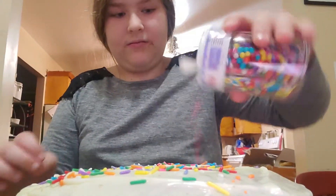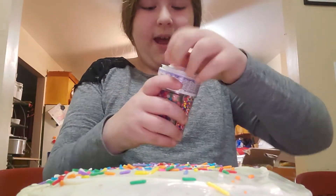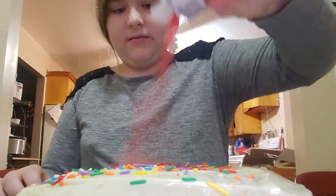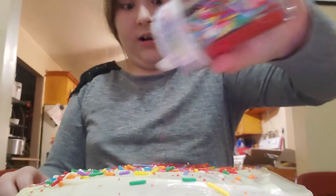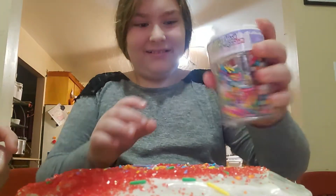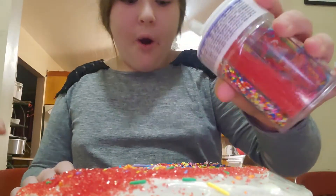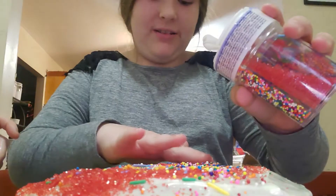All right. Now some more colors. More colors. Put the red. Red. Whoa, all around, all here too. Whoa. Okay, now some more. Oh okay, no no, like more colors. What am I doing here?